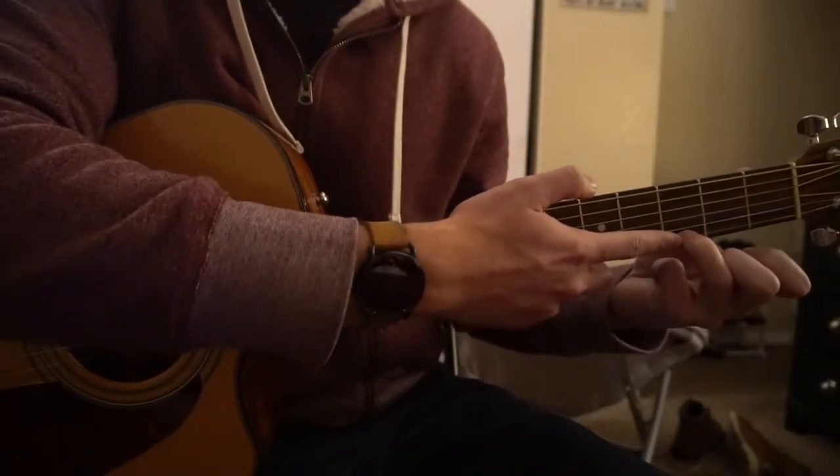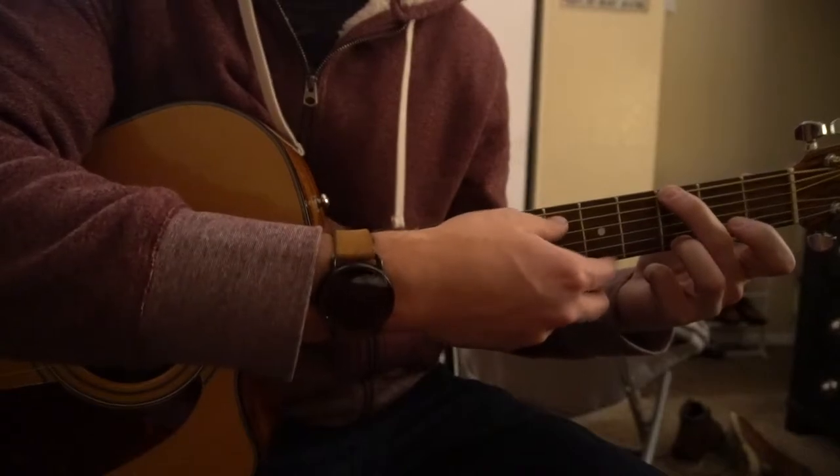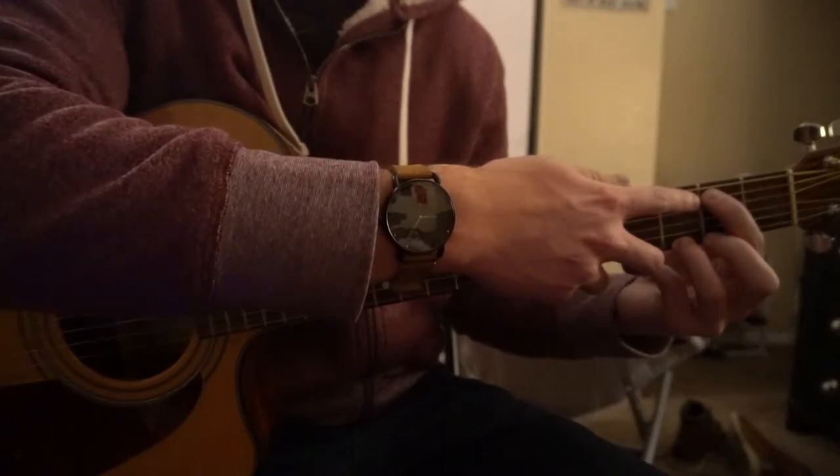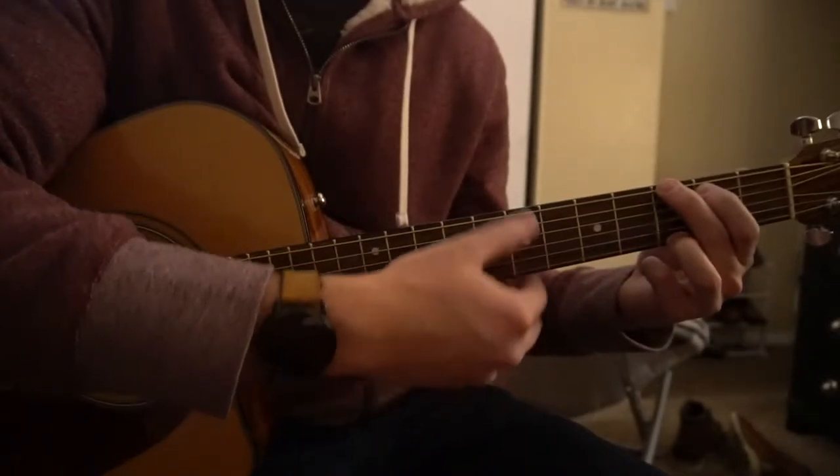For a G chord, your ring finger is on the 3rd fret of the high E, your middle finger is on the 3rd fret of the low E, and your index finger is on the 2nd fret of the A string, which is the 2nd string down. You can play all 6 strings.